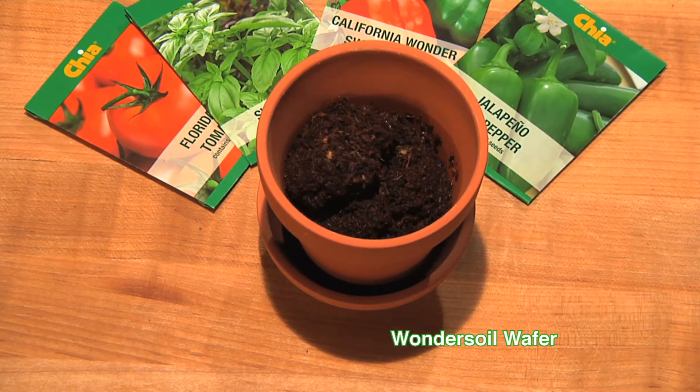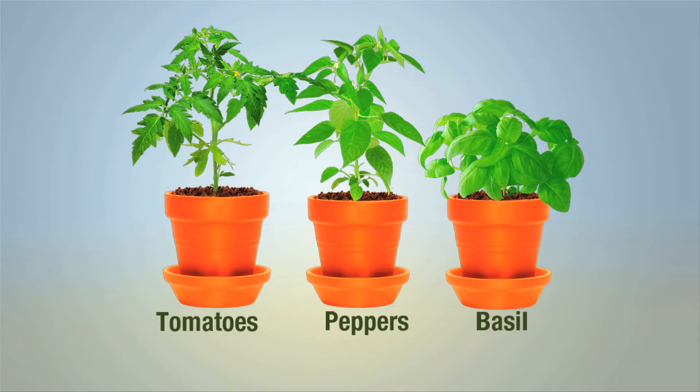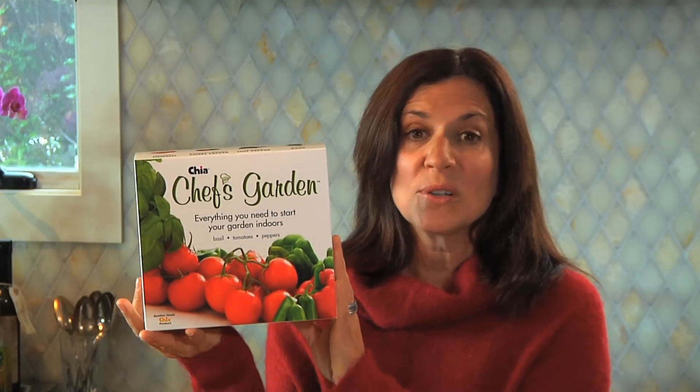Just add water to the expanding wafers, plant the seeds, and watch it grow. Ch-ch-ch-chia! Start the planting in the kitchen and enjoy fresh veggies all summer long. Your chef will love it!